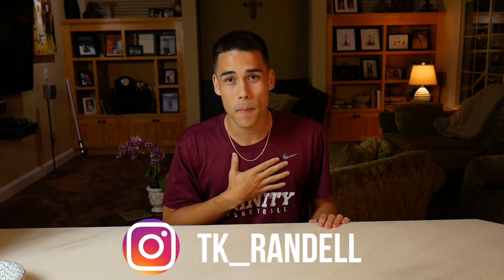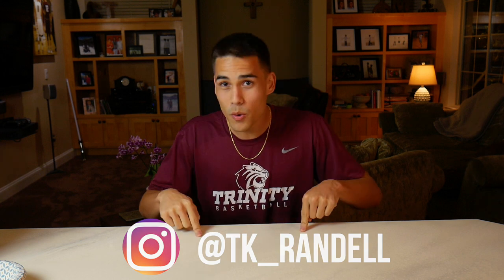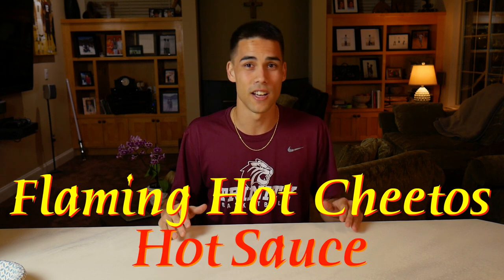What's up everyone? I'm Taylor Kim, back with another hot sauce video, but this one is unlike anything you've ever seen before. After looking at the comments from last video, my friend Frank commented that I should melt Flaming Hot Cheetos. He gave me the idea to make the first ever Flaming Hot Cheetos hot sauce.